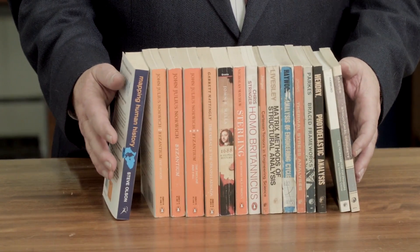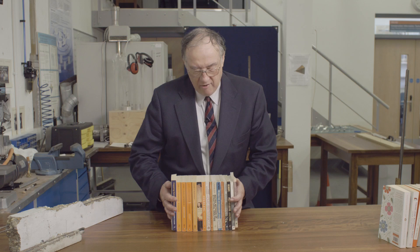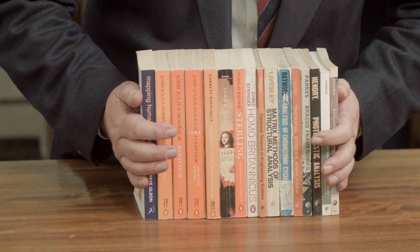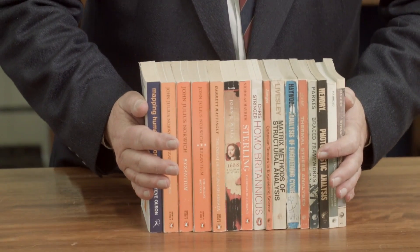Pre-stressed concrete is used in a wide range of structural applications, from long span bridges with multiple spans to pre-cast floor elements in many buildings. I can illustrate this by looking at trying to pick up a block of books. If I try and pick up the books ordinarily, I find that they will slide over one another, but if I apply an external force I can then pick up the books as though they were a single beam.